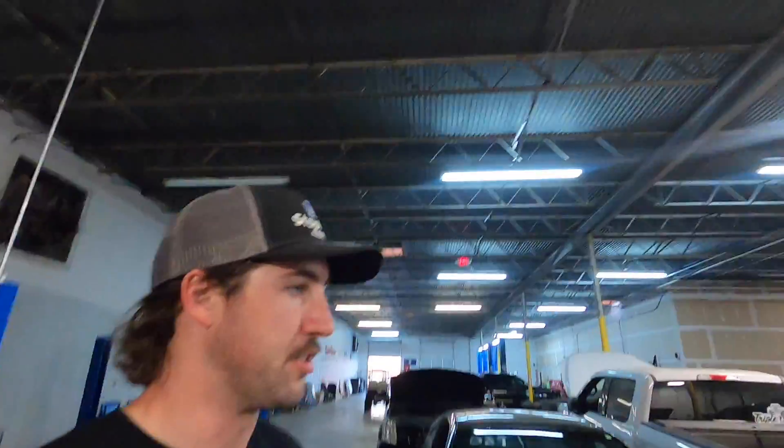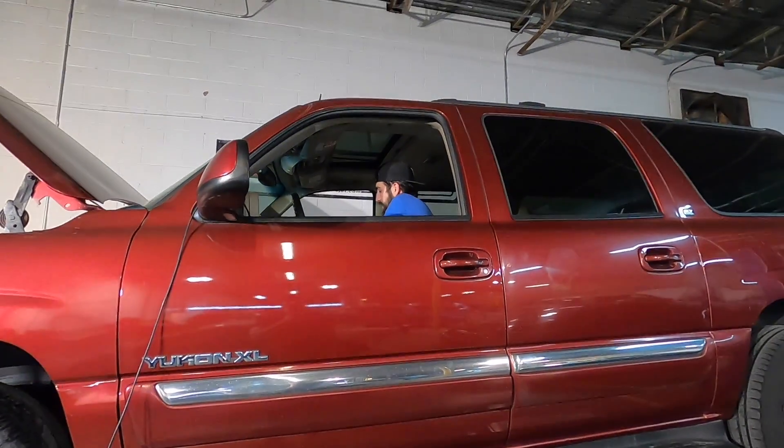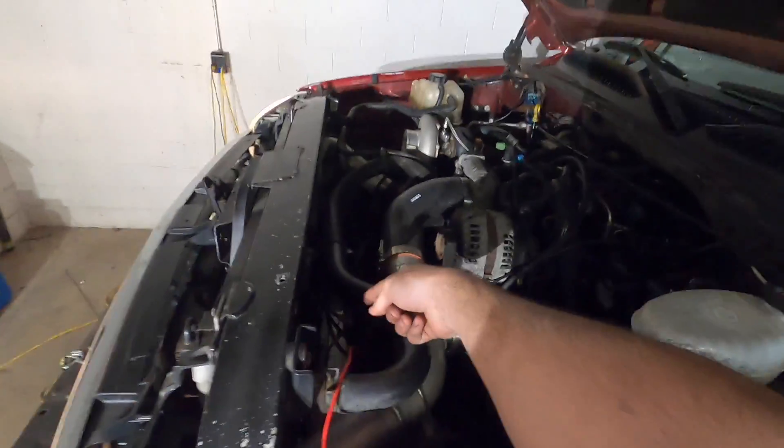I searched for one of those long and hard, because I know it'll take the power — it's the same one living in the Escalade. I don't have e-fans done on this yet. I have all the stuff to do the factory e-fan conversion — I just need a couple pins. Brian, the guy from a few videos ago who helped me with the gas tank, gave me the fan harness, and somebody else mailed me the fans.